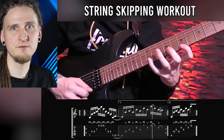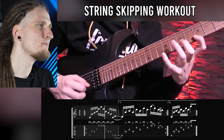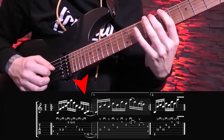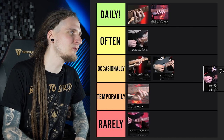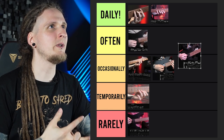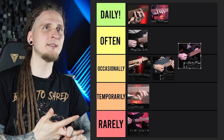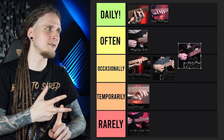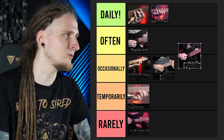The next exciting and specific topic is string skipping. This is one of my personal favorite string skipping exercises. Since you're skipping strings, you're moving from low notes to very high notes and back, making your phrasing more interesting and quite unpredictable — it always reminds me a bit of piano players because of the big interval jumps. When it comes to actually practicing string skipping, I mostly do this when I'm improvising and testing out new phrasing ideas, so this would be another occasional topic.